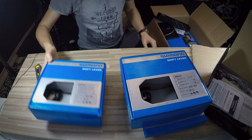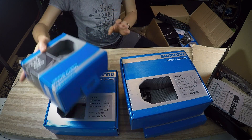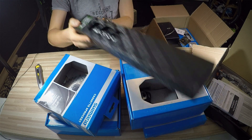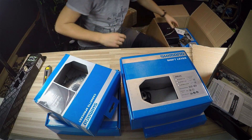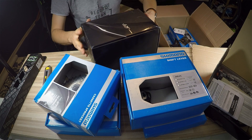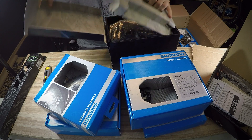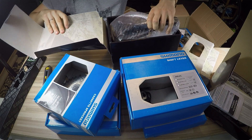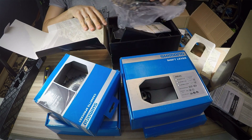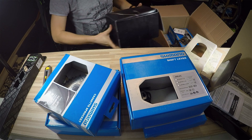We're gonna compare SLX with XT. We have the cassettes, and we have some really cool KCNC super-light components. This is going to be the cranksets — we have the M8000 crankset.